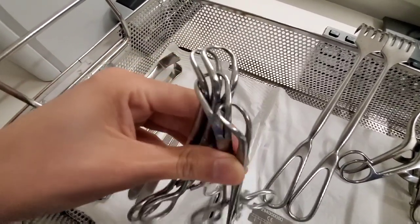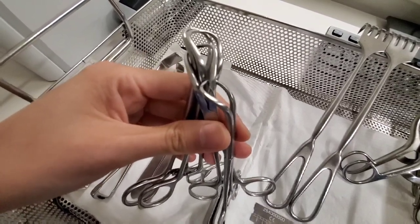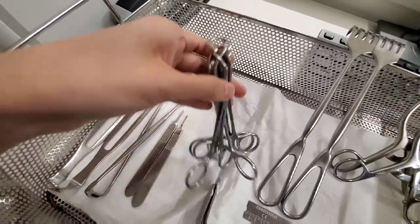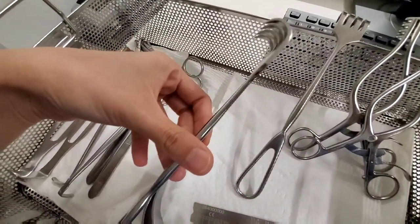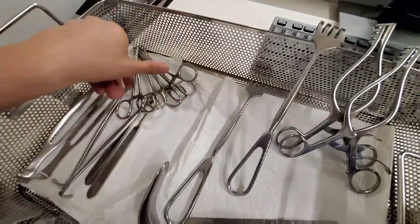These are towel clips — they're used in orthopedic or to clamp towels when they drape. These are rakes, sharp rakes, mainly used in orthopedic like total knee arthroplasty.